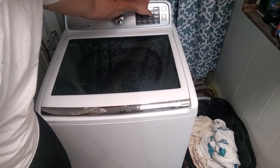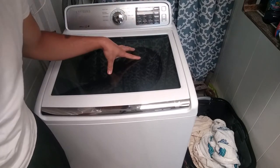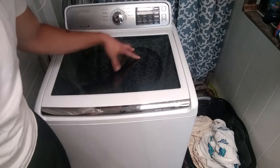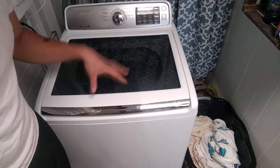You can do a self-clean, extra rinse, pre-soak, delay. The washer shuts off on its own every time it's done, and you have to turn it on every time. That might be annoying for some people.